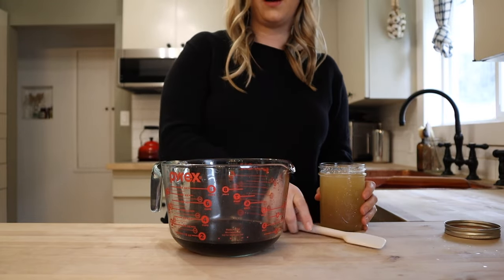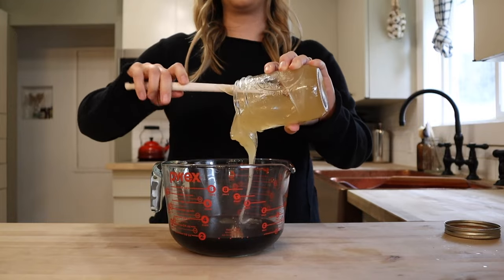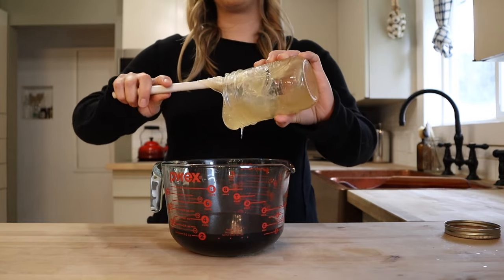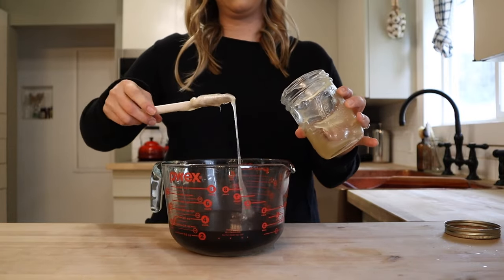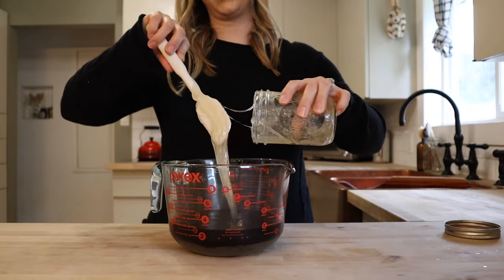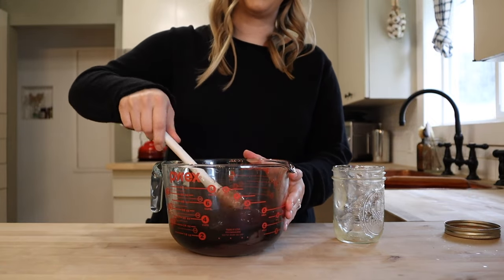The elderberry mixture has cooled now and I reduced it a little bit more than I anticipated, so I've got just under two cups. I'm going to be adding in equal parts honey, so you do want to measure the elderberry syrup after you have cooked it down to make sure that you add enough honey, because the honey is going to act as a bit of a preservative. You also get the immune boosting properties from the raw honey. I'm just going to get this all mixed in really well — and careful, this does stain, so try not to make too much of a mess with this.